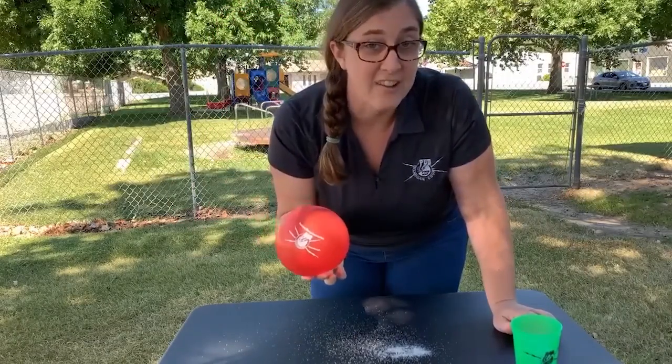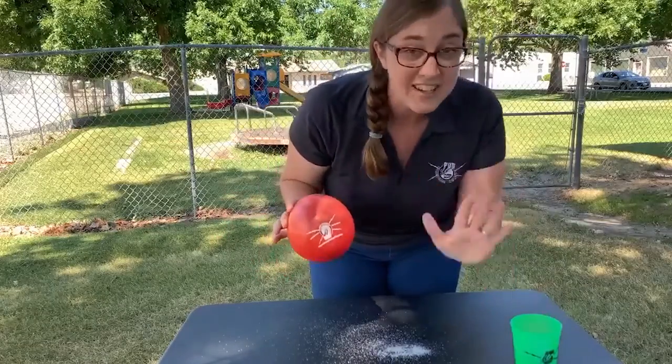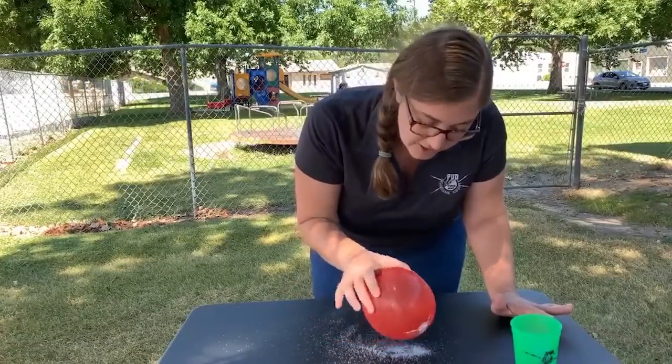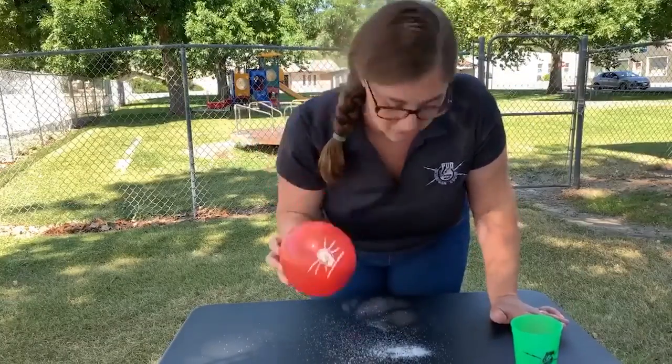And not only does your hair now look fabulous, but you're ready for some science! Without touching the salt and pepper, wave the balloon over the top. You'll start to see things begin to move, especially the pepper, which will start attaching itself to the balloon — but no salt will.